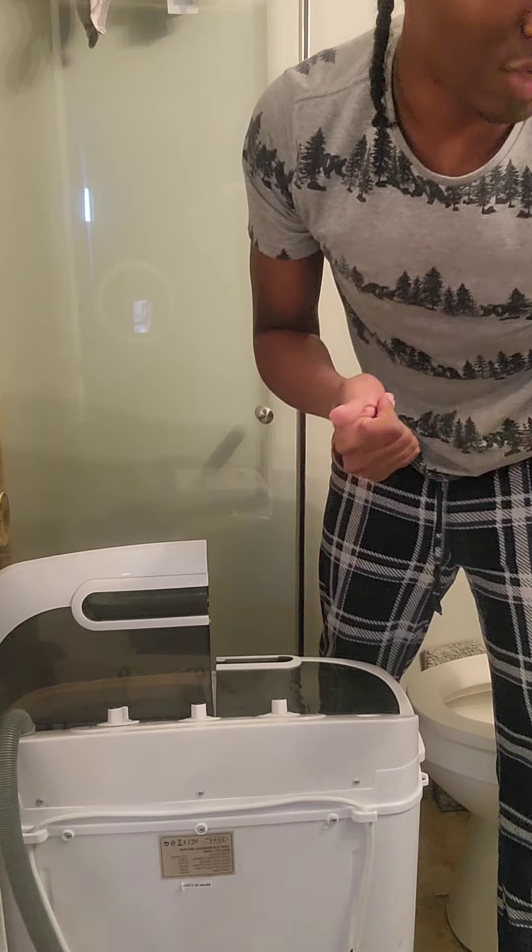Don't forget to plug it up. The cord is probably like four feet maybe — it's a nice little cord.